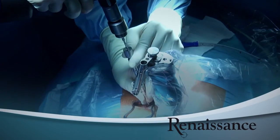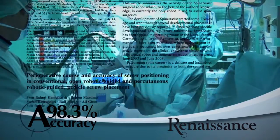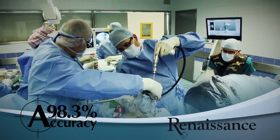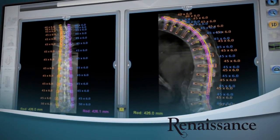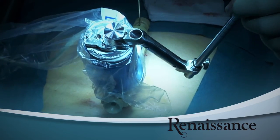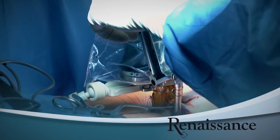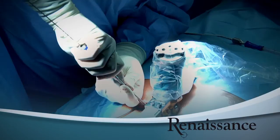Mazor Robotics Technology has been clinically validated by independent studies. It enables highly accurate spine surgeries with less radiation, even for minimally invasive and complex spine procedures. Thank you for watching How Renaissance Works. We invite you to join the success of surgeons worldwide who have used Mazor Robotics Technology in thousands of surgeries. Join their ranks as a leader in spine surgery.